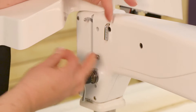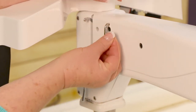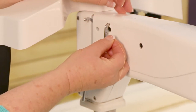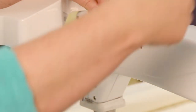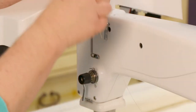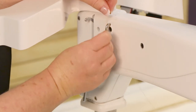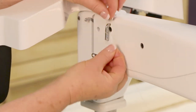Now thread it through the three-hole thread guide starting from the back going to the front. So I'll take that thread, thread it through there, take that slack of thread out, bring it around again, through that again, and then through the bottom one.